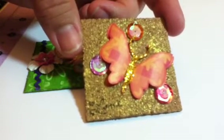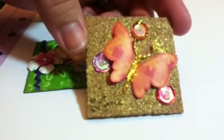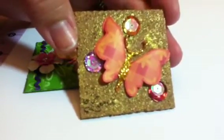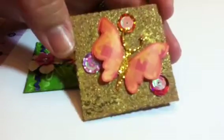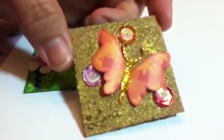These are called twinchies. They're two by two squares, and you decorate them up kind of like an ATC. They're called twinchies and it's two by two inches. I guess there's inchies and there's twinchies — one inch and two inch. But this one has a whole bunch of bling!